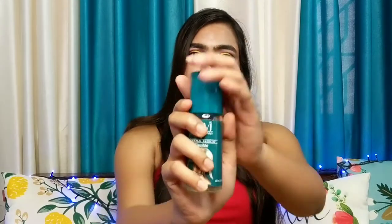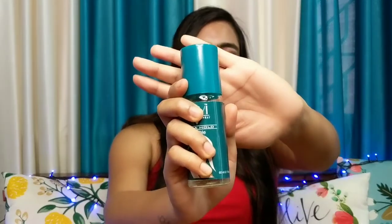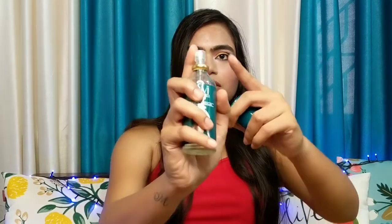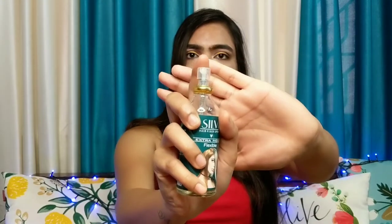This is a really good hair fixer spray. It really makes your hair hard and fixed and it is quite long lasting. The packaging is also very nice and it comes in a spray bottle like other ones.